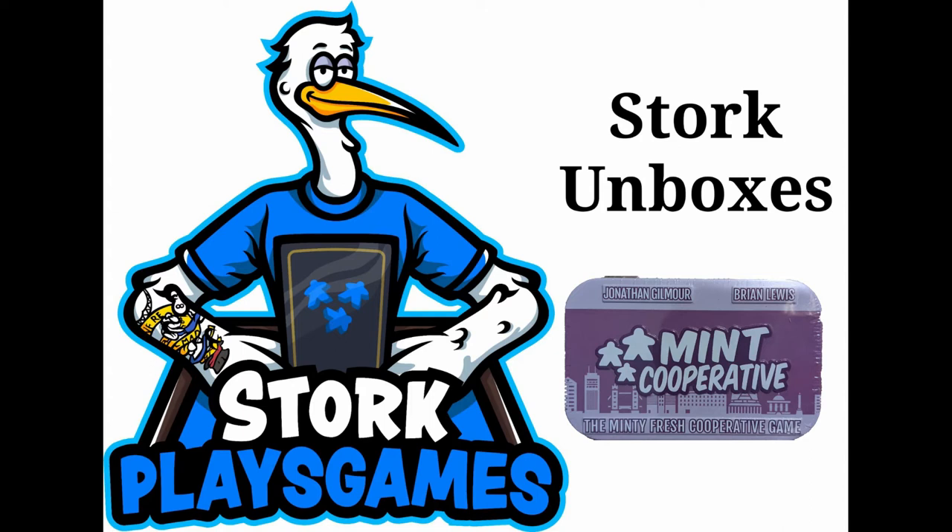Today we're going to unbox the Minty Fresh cooperative game, Mint Cooperative. Hey everybody, I'm Stork from StorkPlaysGames, and today we're going to look at the Mint series.